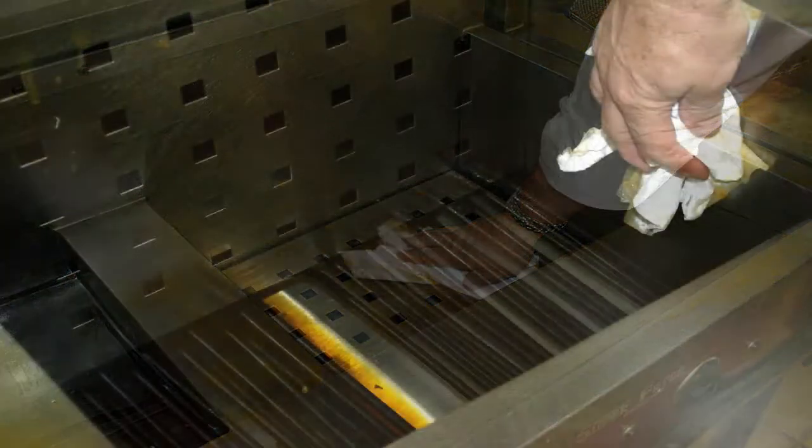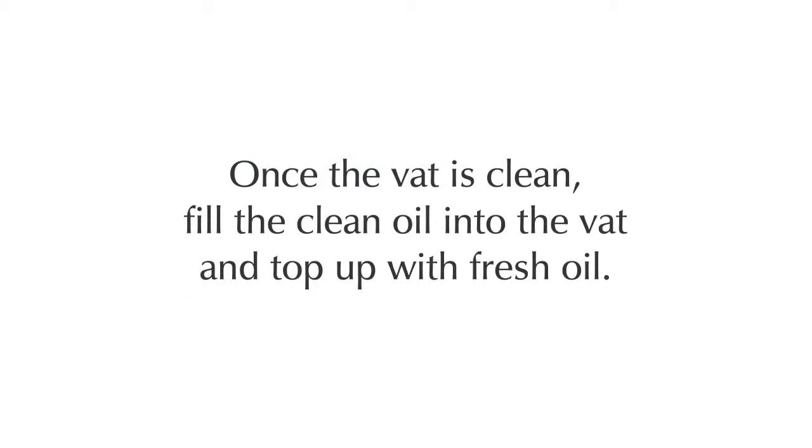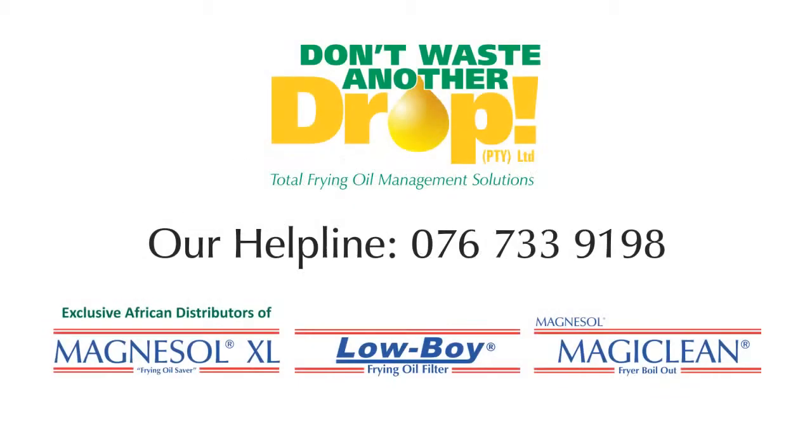Use clean paper towels to clean out the now empty vat and use MagiClean with each discard of old oil, allowing the vat to be cleaned properly. Once the vat is clean, fill with clean oil and top up with fresh oil. Refer to your store procedure sheet for more details or call our helpline on 076 733 9198.